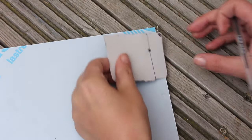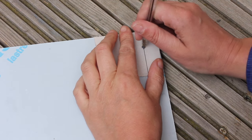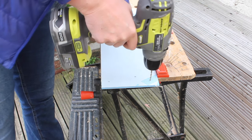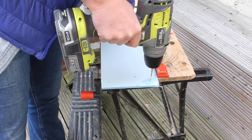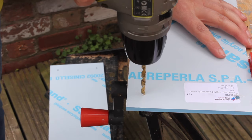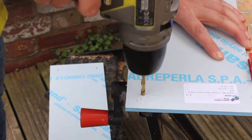Now you're gonna mark on all three shelves at all four corners. Drill the holes using your 2 millimeter drill piece — don't put too much pressure on the drill. Once these holes are drilled, use your 5 millimeter drill piece and just gently make the hole a bit bigger.